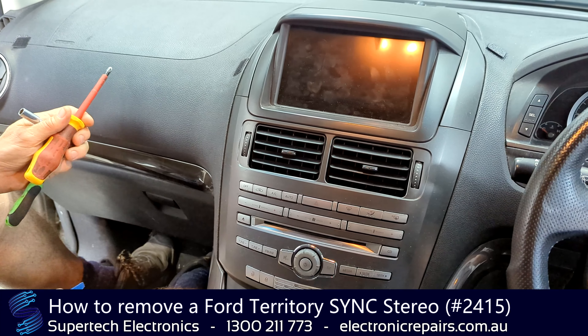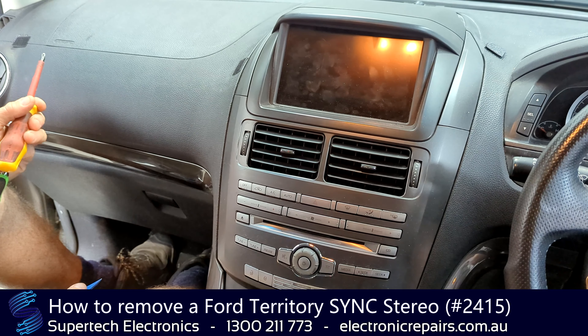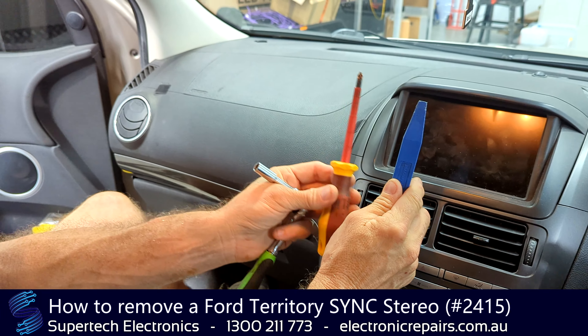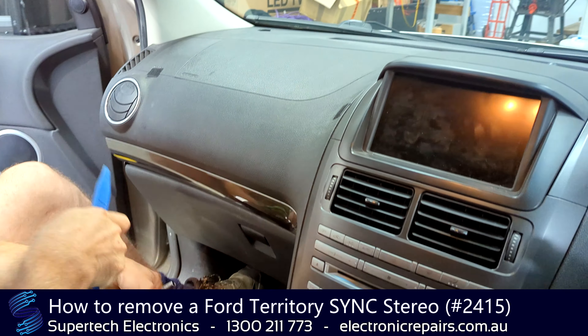G'day everybody, Jacob from Supertech Electronics. Today we're going to show you how to remove a stereo from a Ford Territory Sync System. The tools you'll need are a plastic spudger, a Phillips head screwdriver, and an 8mm socket. Let's get started.